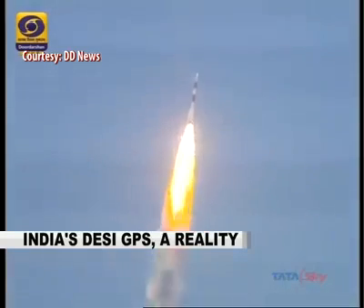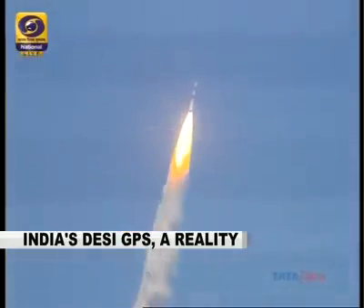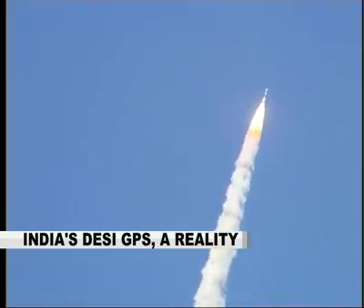PSLV ignites fully — an extraordinary, historic moment comes alive before our eager eyes.